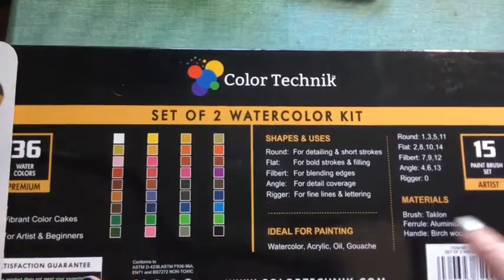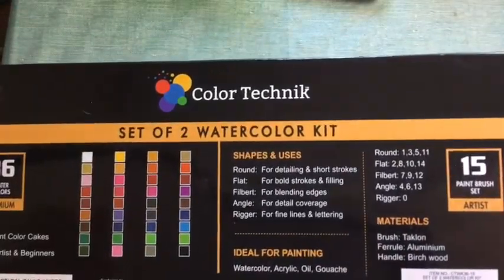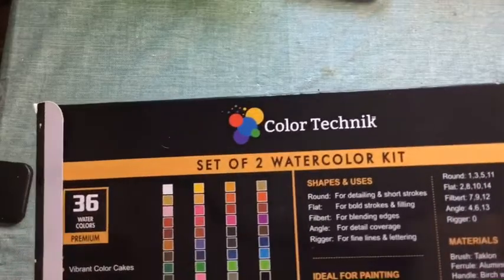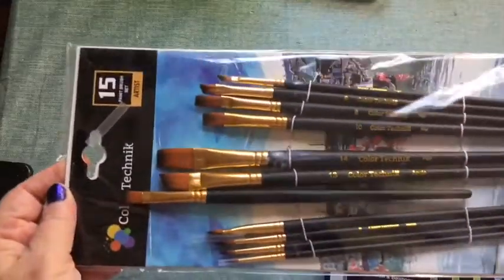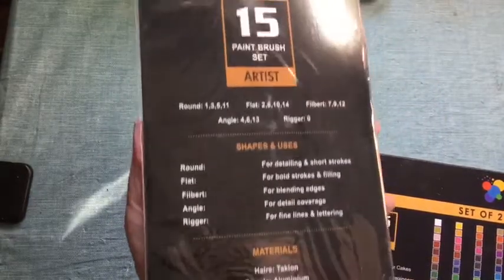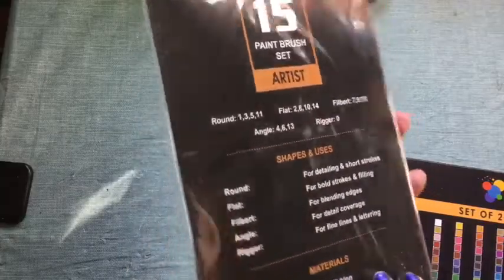Here are all the colors — I'll show you them in a second for real. On the back of the packaging they tell you what the brushes are used for, which is nice. So if you're newer to watercoloring, you can start to learn what each brush is for.